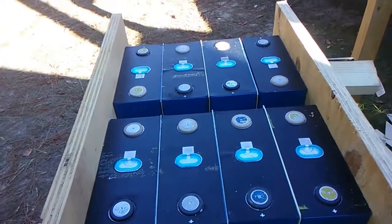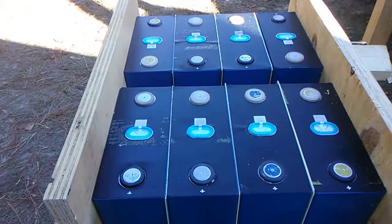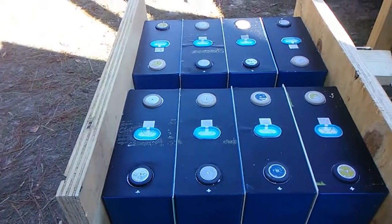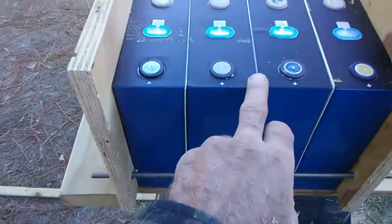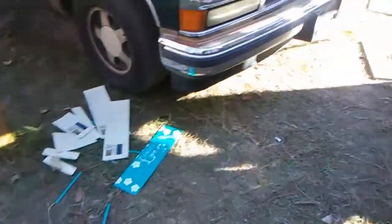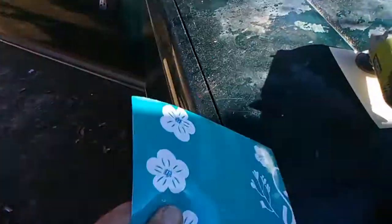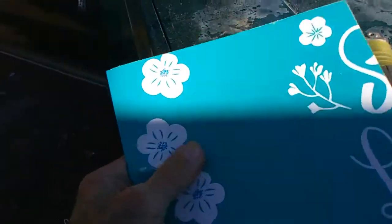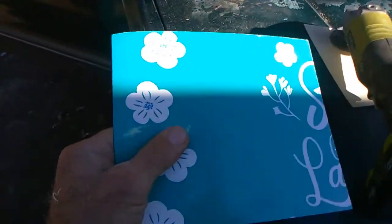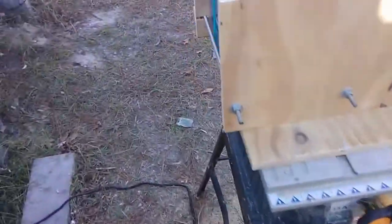Hey everyone, this is Bob from Hot Rock Central. Today I'm going to be showing you my simple compression battery box build for my lithiums. To start off, what I'm using for separators is just some common dollar store placemats. These aren't cheap cardboard — they're kind of rubbery and stiff, so I believe they'll work out well as separators.